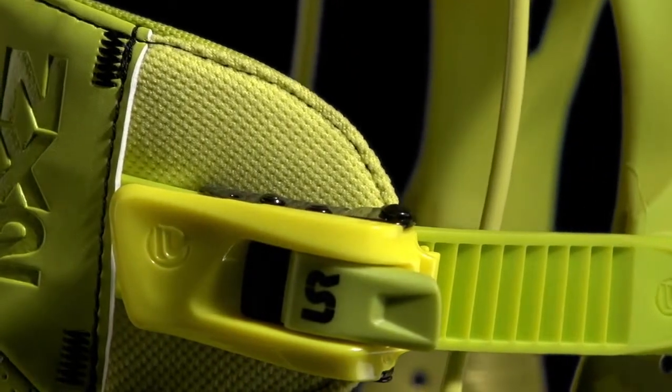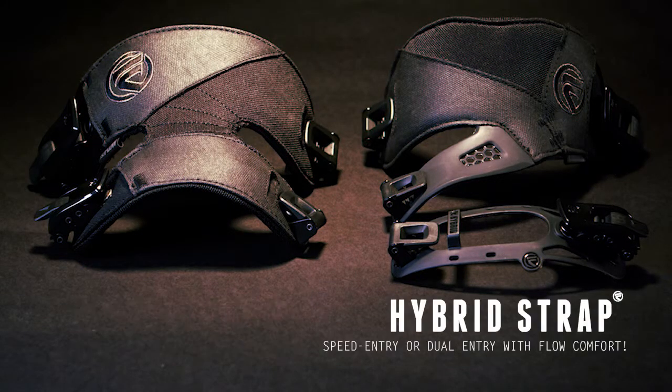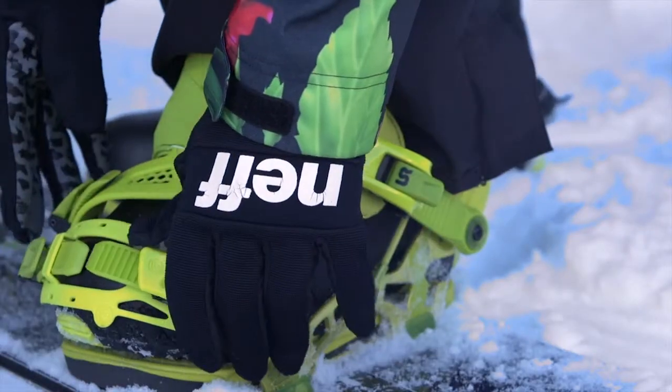The NX2 is offered with either our 3D molded fusion power strap that provides maximum support and energy transmission, or our hybrid power cap strap that is a mix between Flow speed entry convenience and conventional two-strap side entry, merging the best of both in this dual entry configuration.